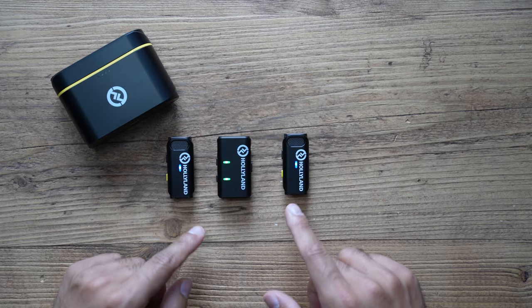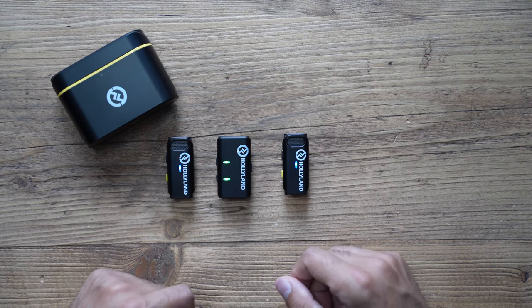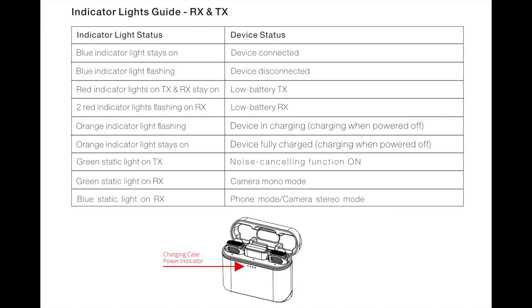These are extremely lightweight, so when you wear this on your shirt it's not going to feel like anything heavy. Just to give you an idea of what each LED indicator means, here's a screenshot for both the charging case and the transmitters and receivers — showing what each color and blink pattern represents.